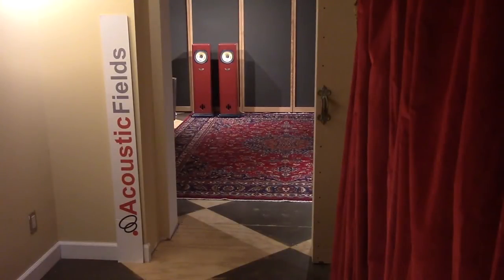Hi everyone, Dennis Foley from Acoustic Fields. We decided that we're going to start showing you some of the innovative ideas we've had here at Sacred Ground, which is our studio in Hollywood, California.